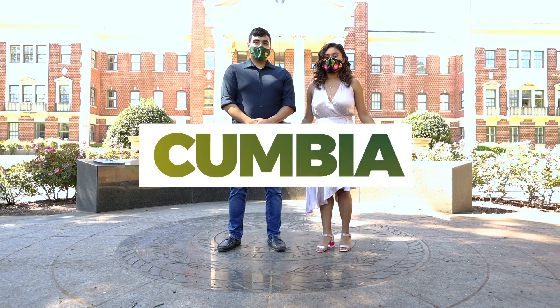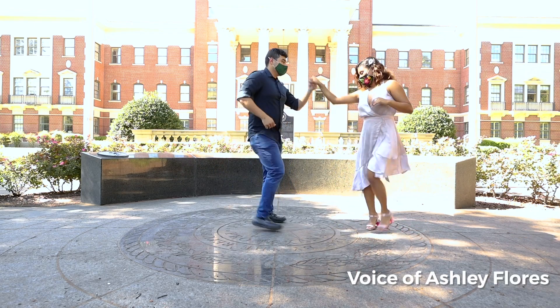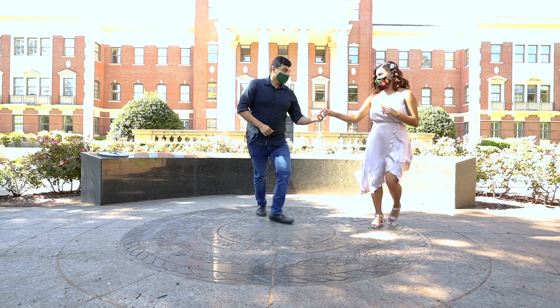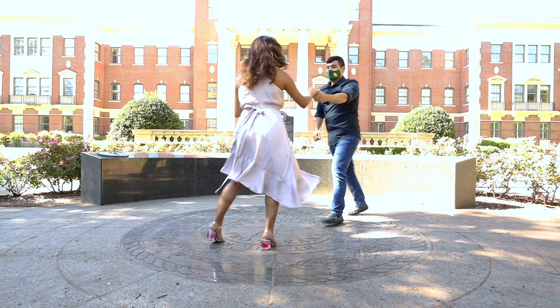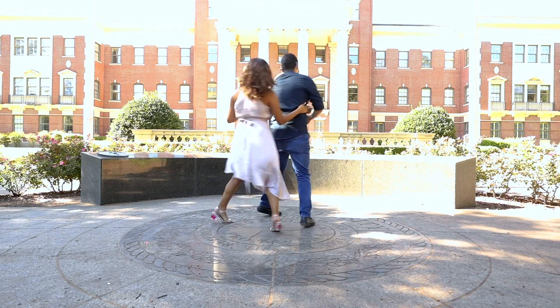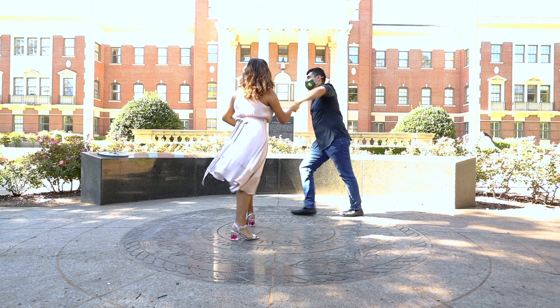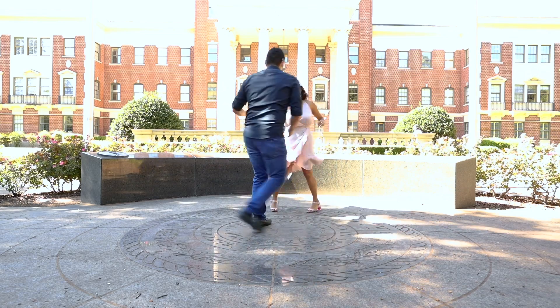And today we're going to be showing you how to do some steps of cumbia. So what does cumbia mean to me? Cumbia originates from Colombia and it really is just an opportunity for you to have fun when the music comes on. It's just an opportunity to get out there on the dance floor and just dance. Have a smile on your face and enjoy it with your family, your friends, and your loved ones.